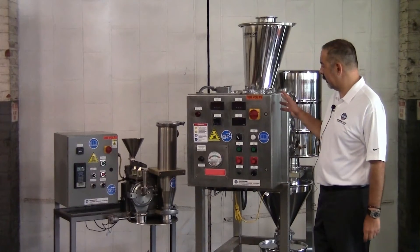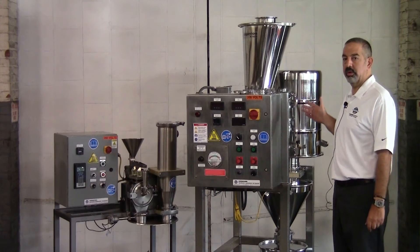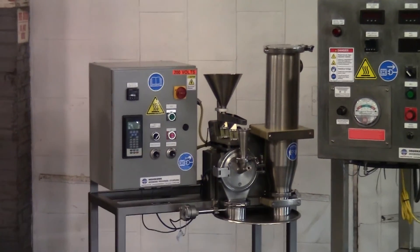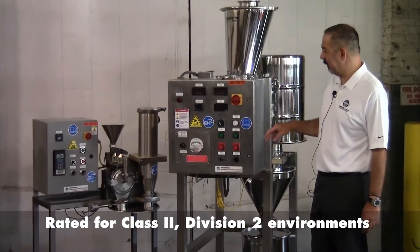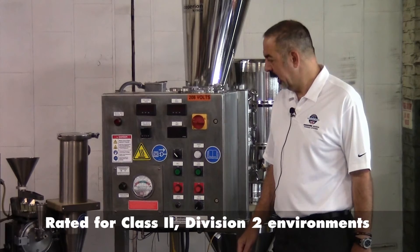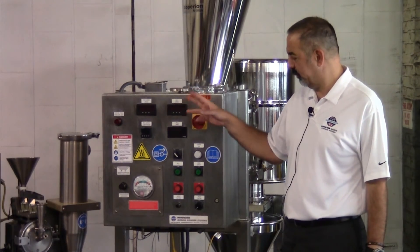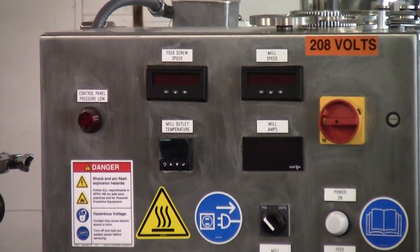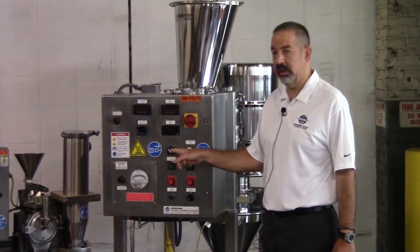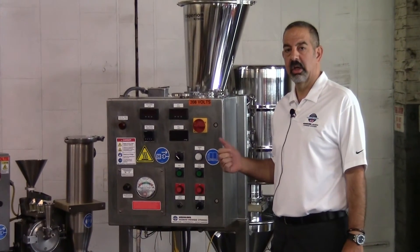I wanted to point out some of the minor differences on the controls as well. This unit being pharmaceutical, it was constructed in all stainless steel, from the structural base to the guards, including the control panel, which is a NEMA 4X design — compared to our standard unit's gray steel NEMA 4X box. We have included a Z purge on this unit for it to be operational in a Class II Division II area. We also have VFD controlling the main motor speed as well as the feeder speed, so we have amperage, mill speed display, and feeder speed display. Additionally, since this is capable of handling multiple different types of rotors that could run at different top speeds, we have a selector switch that will allow you to pick the rotor type so that the unit automatically locks into a top speed and does not exceed the designated speed of a given rotor.